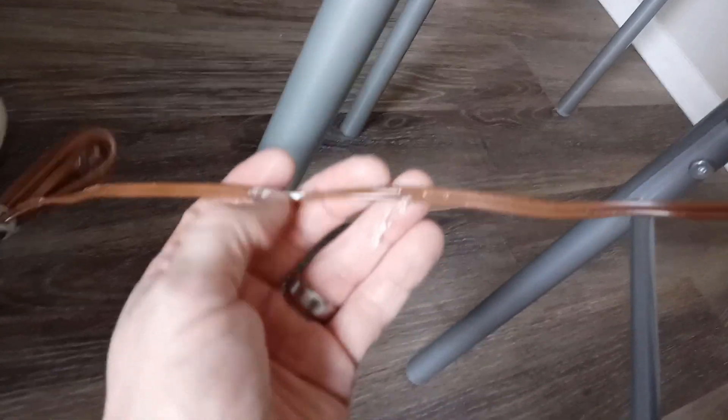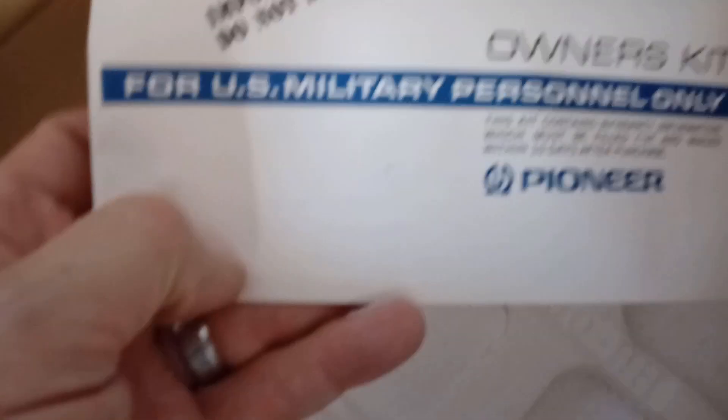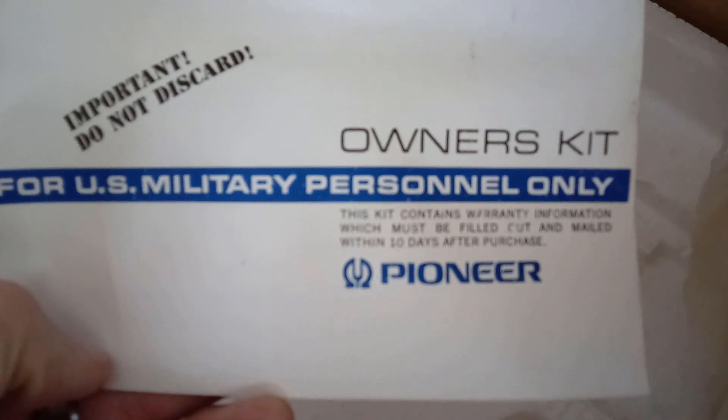Somebody got it from a storage unit — it's been in there so long that the styrofoam kind of wrapped itself around the cord. It says 'U.S. Military Personnel Only' on the owner's kit. Here's the desiccant silica gel. This thing has never been used. It's amazing.